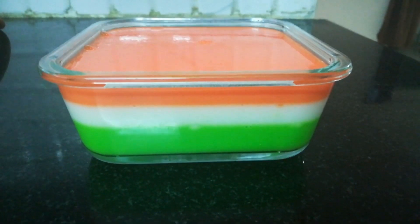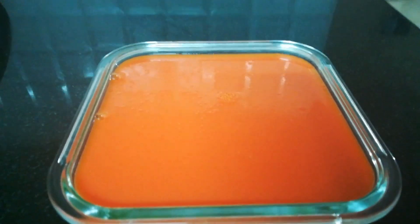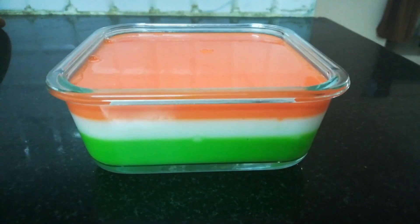Welcome to my channel. I will show you a tri-color cake recipe in this video. Subscribe to my channel and press the bell icon.